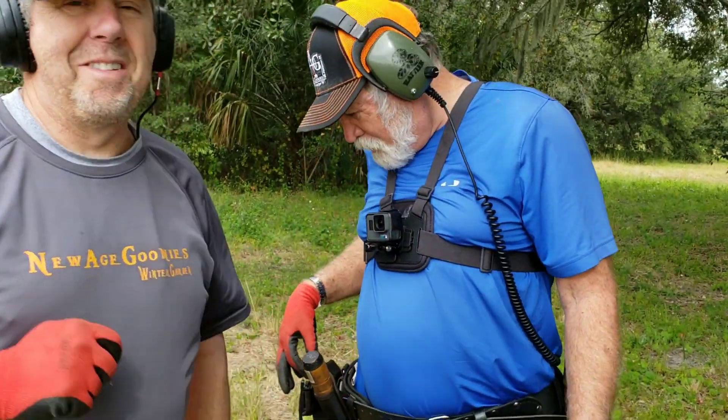Dude, you always find — pop your magnet in there, get all that good stuff out. We call that the Dougie Fresh because it keeps your stuff fresh. Doug made it and gave it to me yesterday.